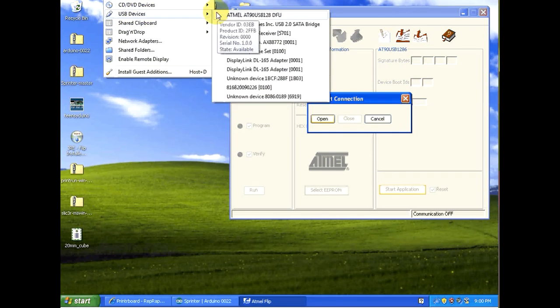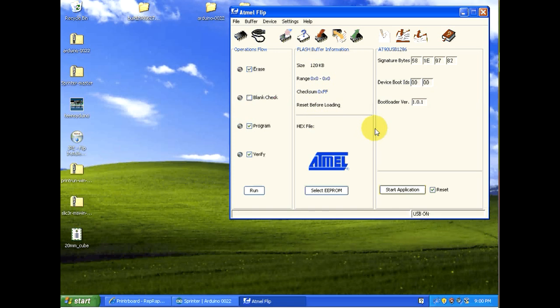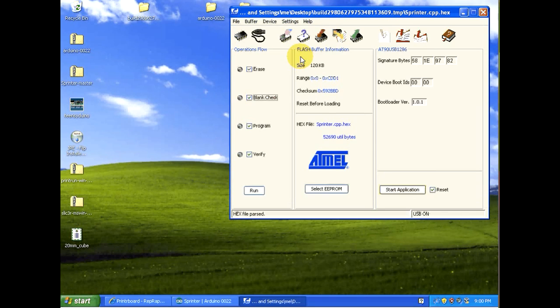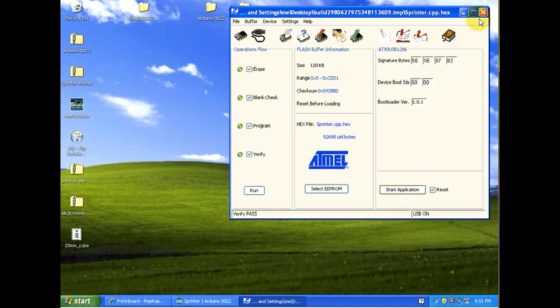I forgot to reset the board — I thought turning it on would reset it, but you actually have to hit the reset switch when you remove the jumper. Setting it up for the AT90USB1286, now I should be able to open it. Next click File > Load Hex File, browse to the build directory pulled from the temp directory, and double-click on the sprinter.cpp.hex file. That loads the ROM into the Atmel software. Click the Run button and make sure Blank Check is selected. Now we're flashing the ROM — it shouldn't take too long. It's complete. Close the program, put the jumper back on the pins in the center of the printer board, and hit the reset button.